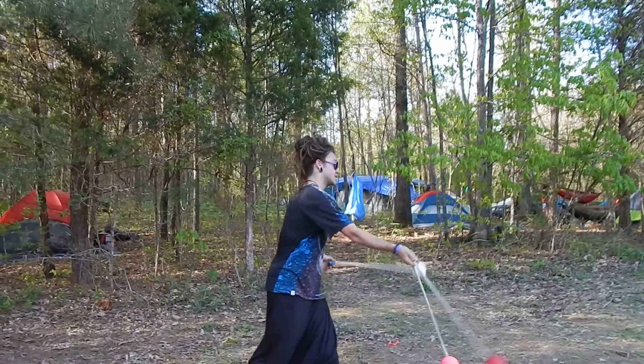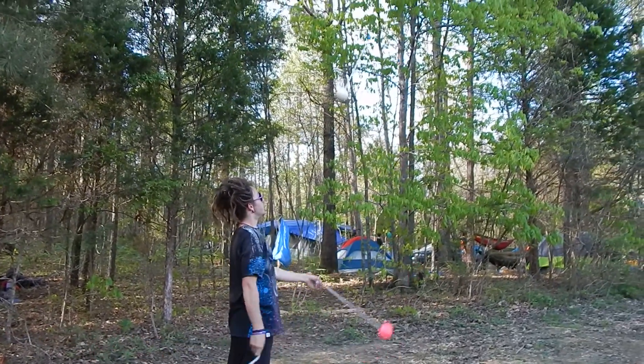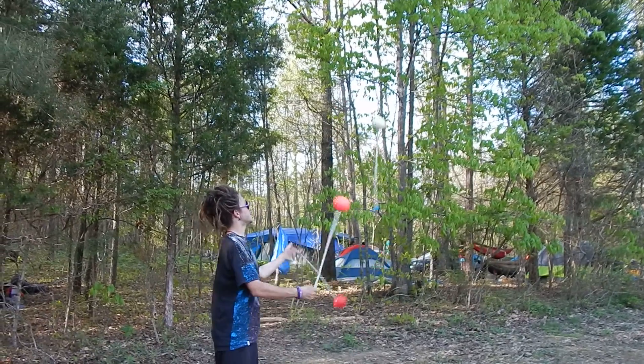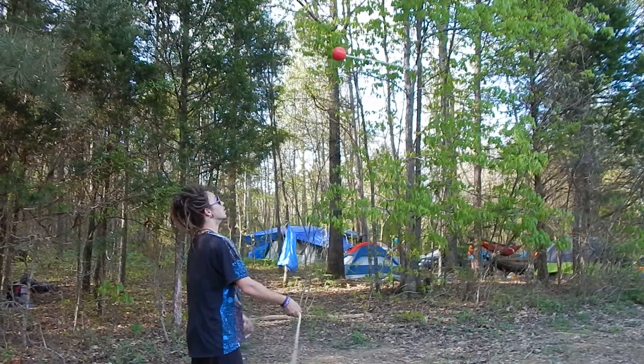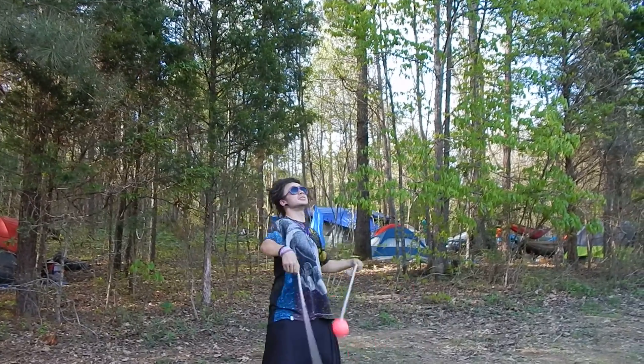We went over the different styles of juggling — either with pendulum, or with spin.